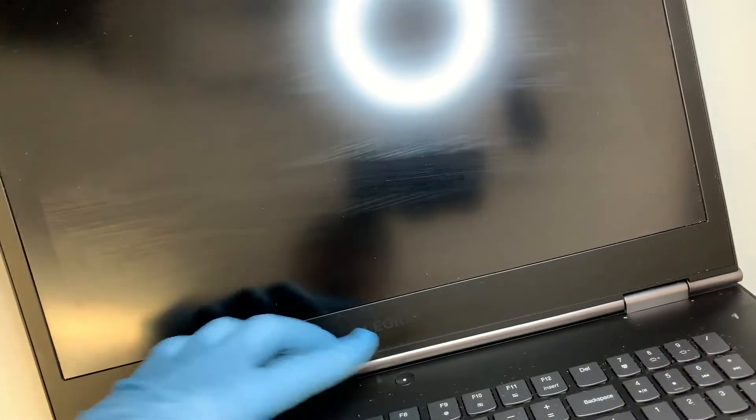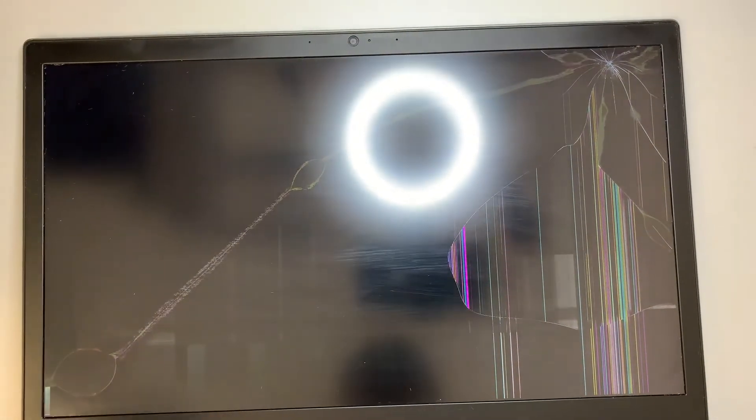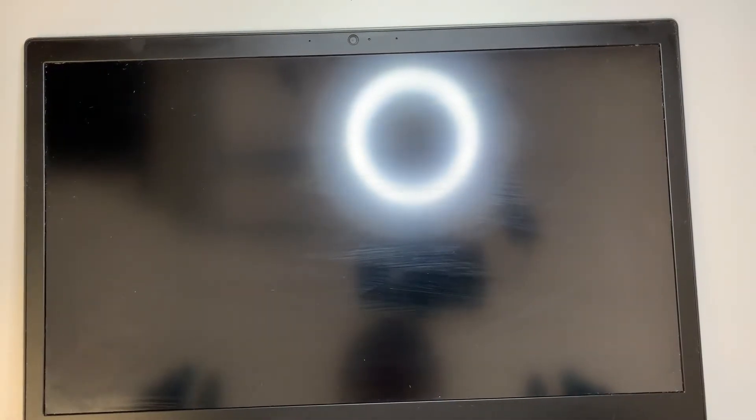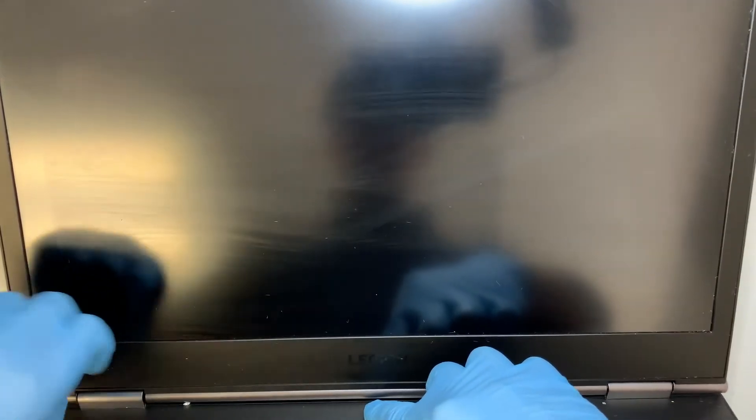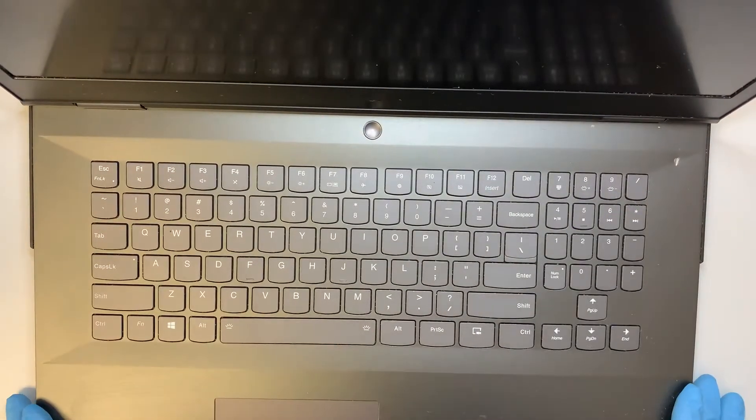As you can see, my screen is cracked on the top right corner and it is all shattered. This is not a touchscreen, so the price is not going to be that expensive. However, this is a gaming laptop so the cost of the screen might be a bit expensive, but hopefully by the time you watch this video the price has gone down.